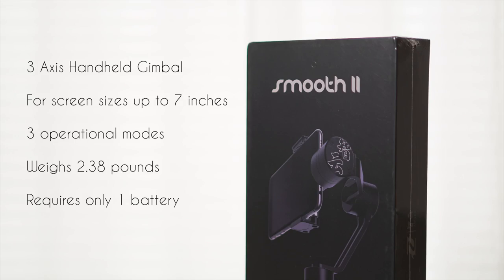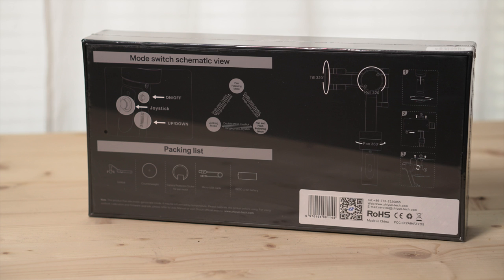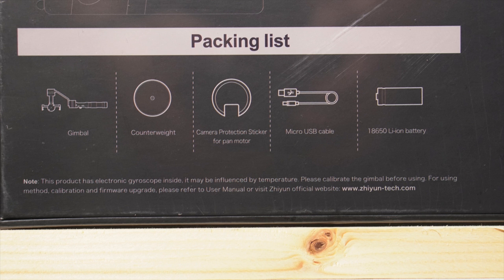The Smooth 2 is a 3-axis handheld gimbal camera mount for smartphones ranging up to 7 inches. I've tried out both my old iPhone 6S Plus and the brand new 7 Plus, and both have worked just fine with or without a case. This is a complete package and comes with everything you need, including the gimbal itself, a counterweight, a camera protection sticker, micro USB cable, and one 18650 lithium-ion battery.